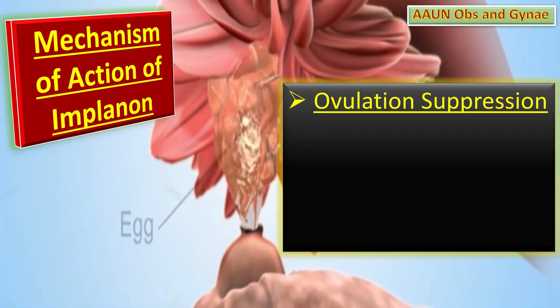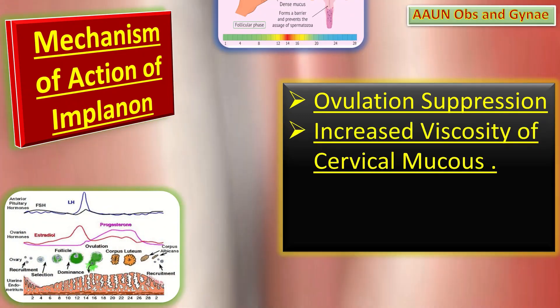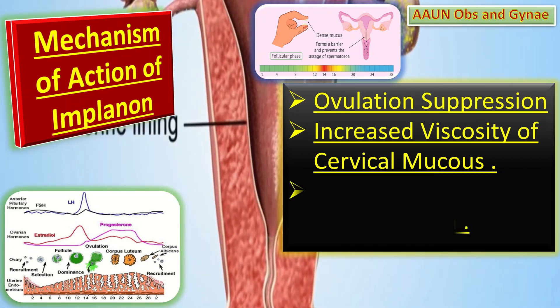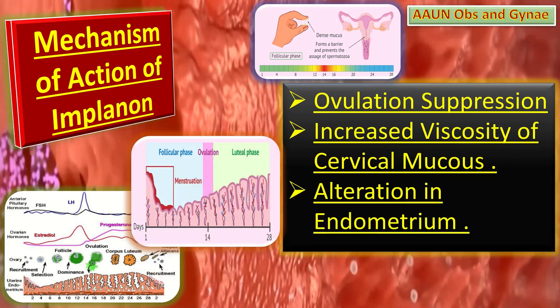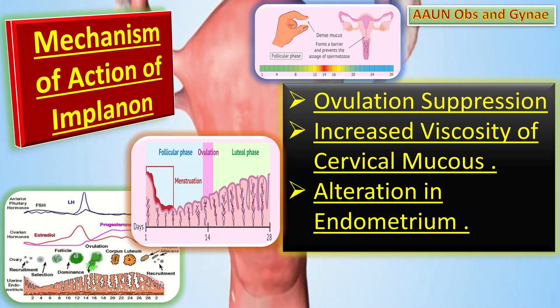First of all, it prevents ovulation. Secondly, it also thickens the cervical mucus, which makes it more difficult for sperm to move through the cervix. Thirdly, it causes alteration in the endometrium, so a fertilized egg is less likely to be able to implant itself.